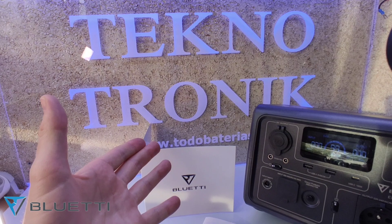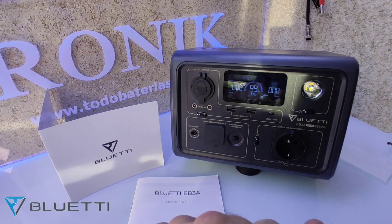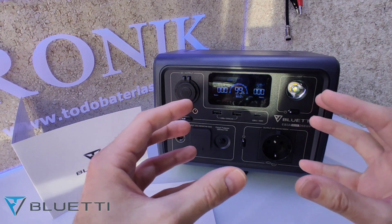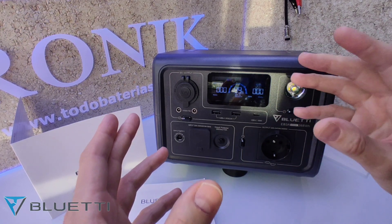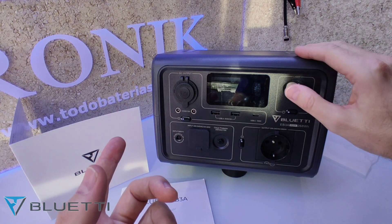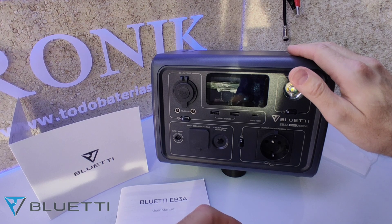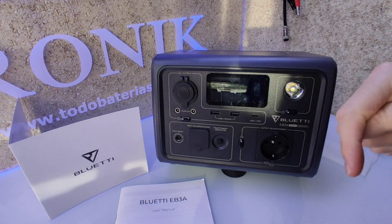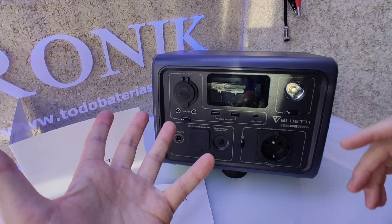Ya hemos acabado de hacerle todas las pruebas a esta estación portátil de energía Bluetti EB3A. Una estación que me ha sorprendido por sus grandes prestaciones. Es muy portátil; las hermanas superiores pesan mucho y necesitarías siempre un vehículo para llevarlas, esta no. Sabiendo lo que vamos a consumir con ella, nos va a hacer un servicio espectacular. Espero que os haya gustado este vídeo. Si os ha gustado, me dejáis un like, suscribiros al canal, y cualquier duda os la atenderé en los comentarios o en mi grupo de Telegram de TodoBaterías. Nos vemos en un próximo vídeo.